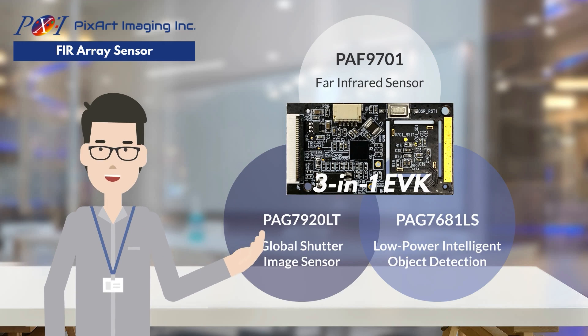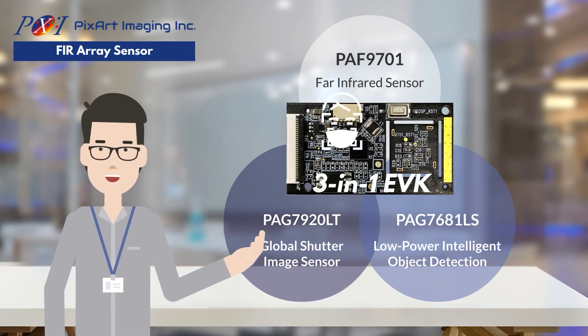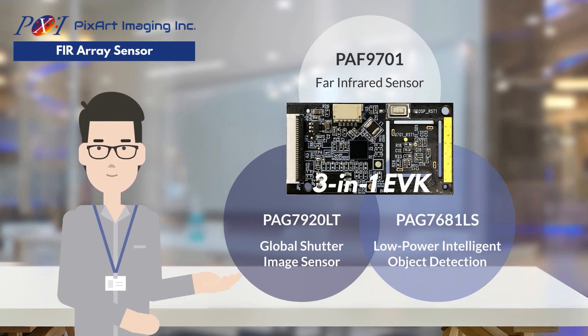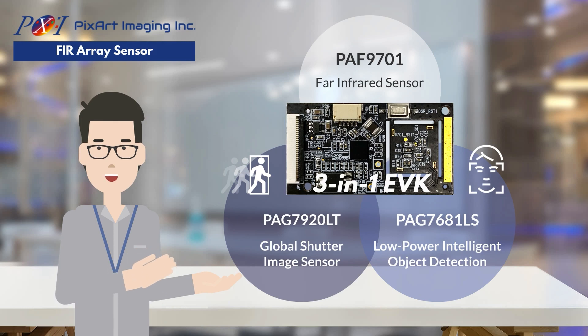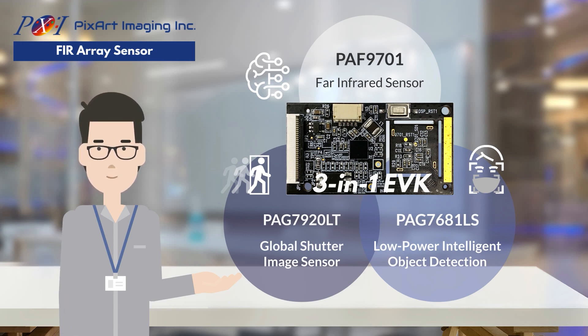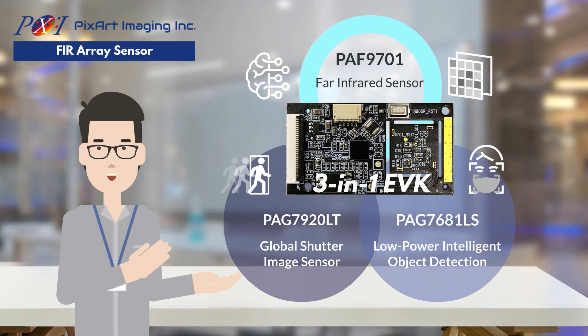This powerful three-in-one evaluation board fuses a series of automated thermal detection functionalities, including detecting the presence of human beings in the target area, identifying human faces with mask information, and measuring their forehead temperature. While PAG7920LT and PAG7681LS intelligently recognize humans, faces, and other objects such as face masks, the smart algorithm further maps these identified face data points with the temperature distribution data detected by PAF9701 FIR sensor array to compute compensated temperature values.